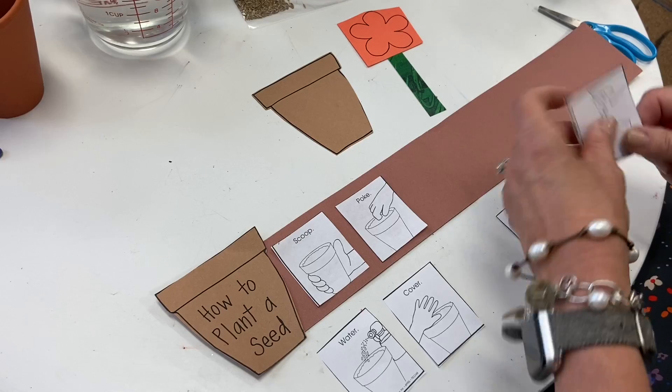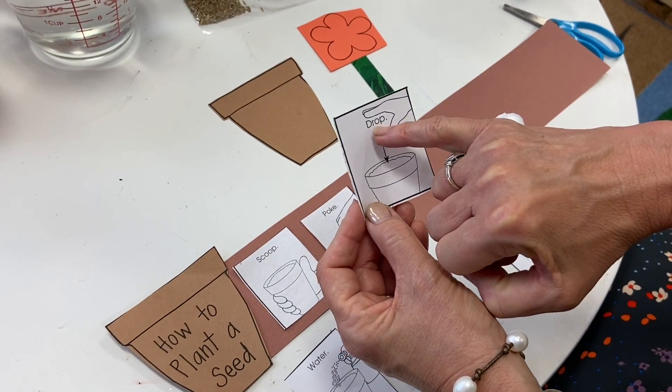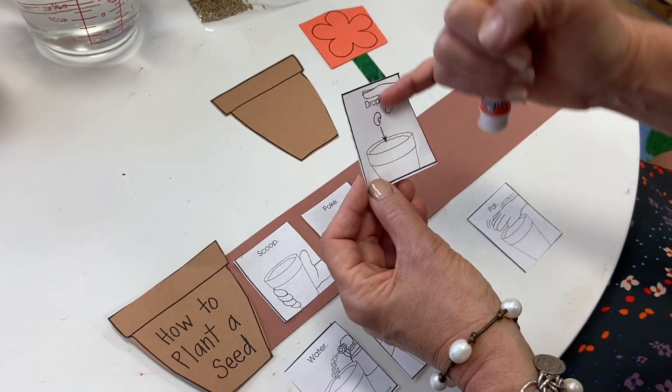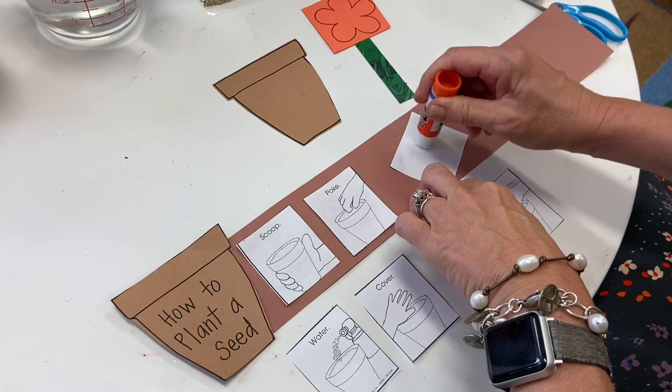So we're going to scoop the dirt, poke the dirt, and then — D-R-O-P — drop. You're going to drop the seed in.